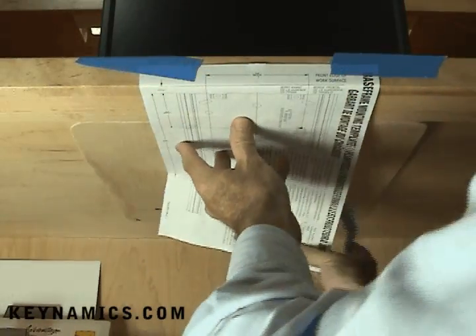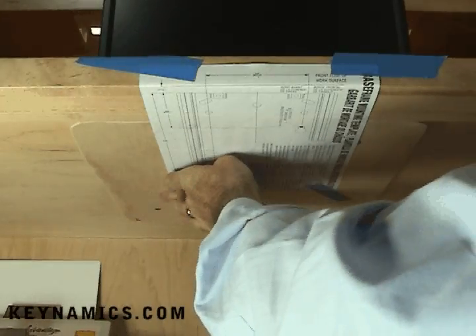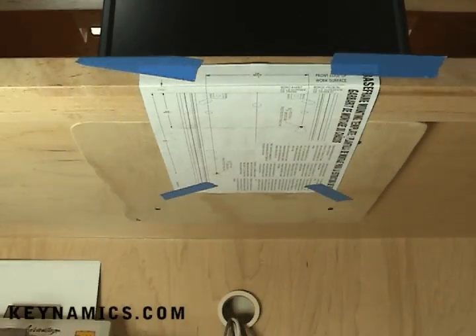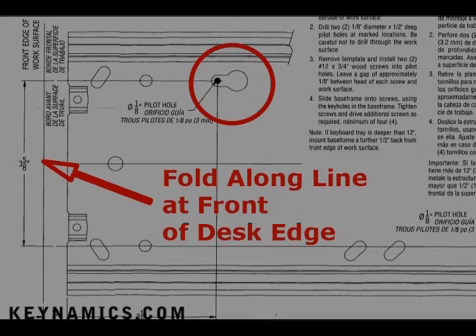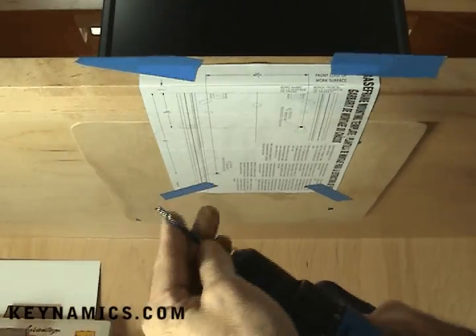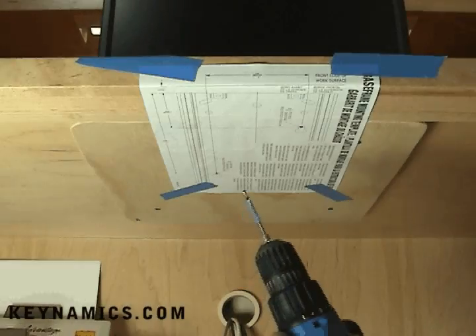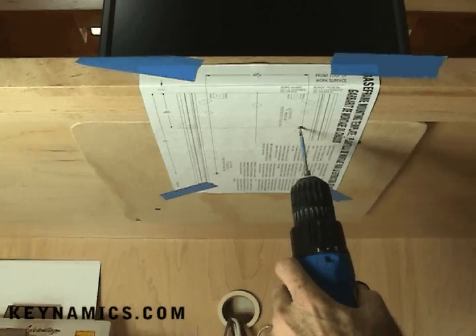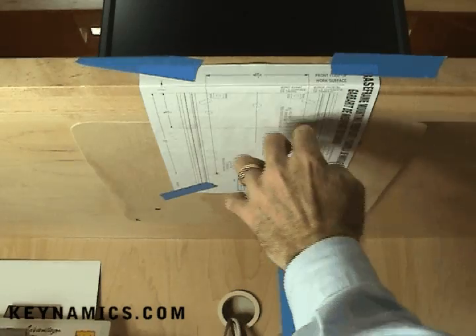We're going to be drilling right through this template, so there's no need to mark the holes. Now that the masking tape is all in place holding the template, there are two holes we're going to be drilling with our 1/8 inch drill bit. These are key holes and they allow for easy installation of the track. Simply drill through the two points on the key holes. Here's a little tip: put tape on the end of your drill bit — in this case a half an inch down — because we only want the holes one half inch deep. This allows you to stop the drill once you visually see that it's at the tape, and you know you're at a half inch deep.